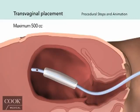The recommended maximum inflation capacity of the balloon is 500 cc's of sterile fluid. It's recommended that the desired volume of sterile fluid be pre-measured into a separate container, rather than relying on a syringe count during the procedure.